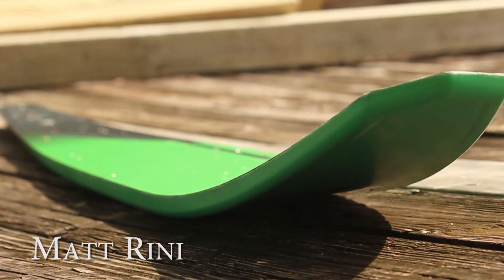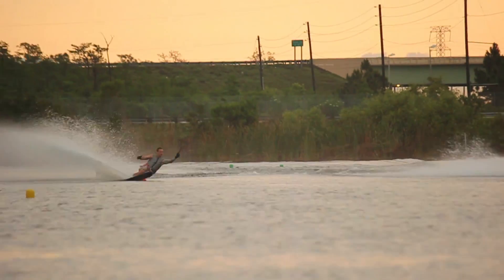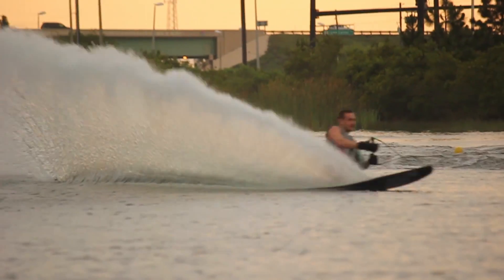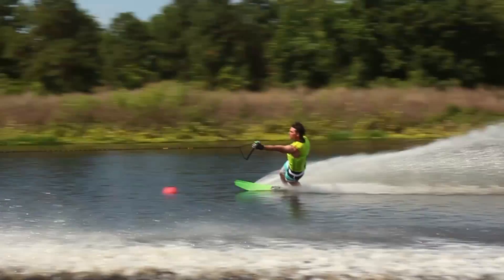The tip rocker of the ski has been pulled back behind the wide spot. This allows you to cross over and into that tip rocker from the flat spot a little bit earlier into the turn. The feeling you get is that you get that pressure a little bit sooner, so it's easier to control.